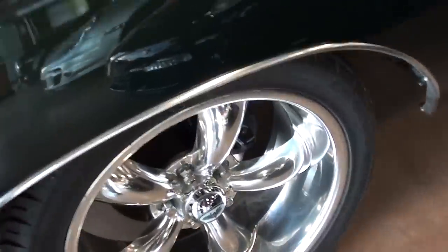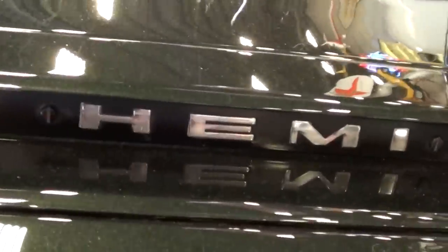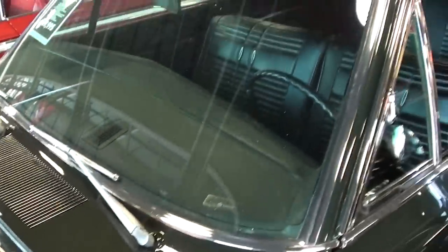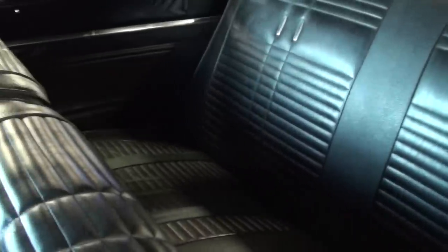This one has some aftermarket rims on it, and it has disc brakes up front, which is cool. It does have the hood with the Hemi badging on it, very nice, and the glass and the trim — everything's looking slick. Inside you can see it's got the black vinyl interior and that all looks like new.